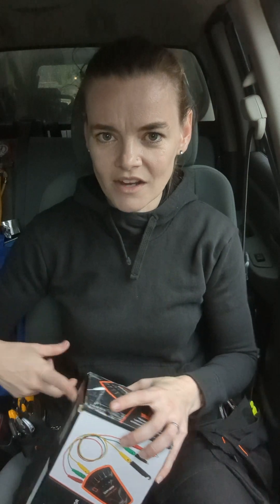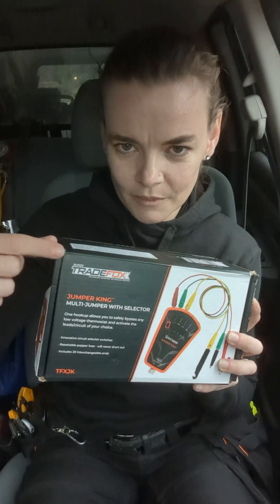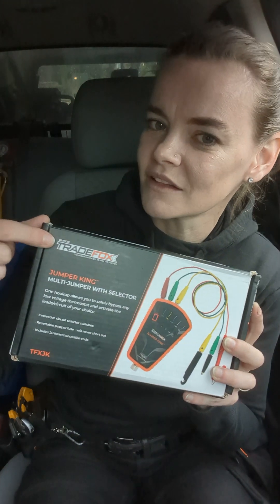If you follow any HVAC accounts on social media, you've probably already seen the Subco Trade Fox Jumper King. And if you haven't yet, I'm so excited to introduce it to you right now. But first, I want to explain Subco Trade Fox, in case you're not familiar with it.